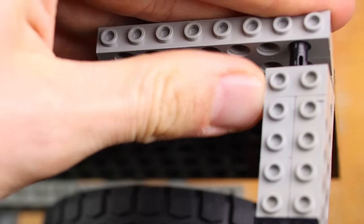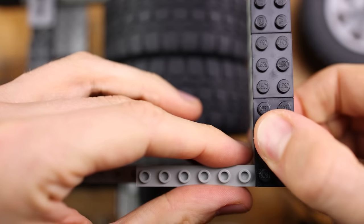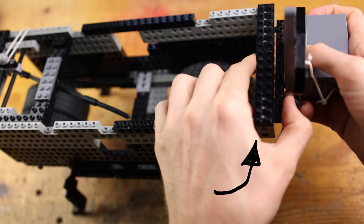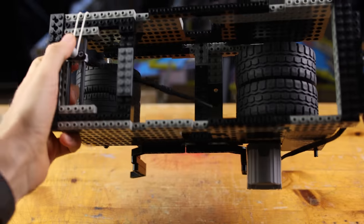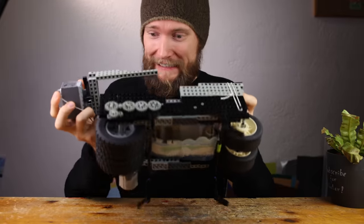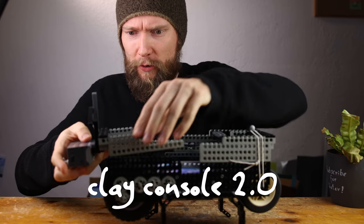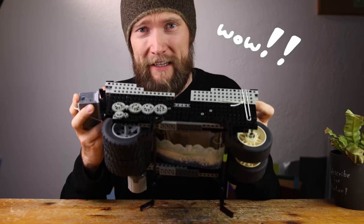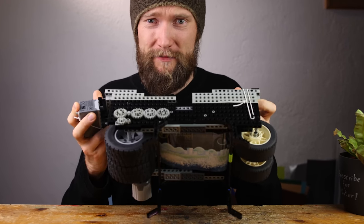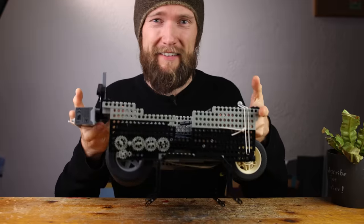In today's video, I unveil how it's made with clay and Lego. To make the gameplay even more intuitive than ever before, we place the speed control on the right side. This is clay console 2.0 — it's held in the hands while playing.